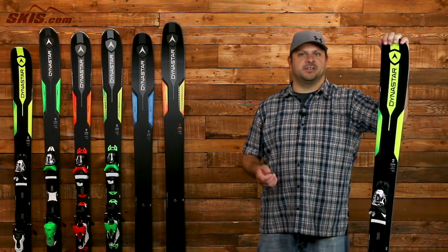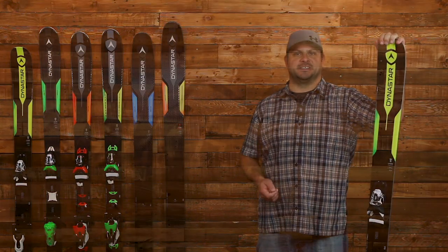For more details on all the Dynastar Legend X skis and on-snow reviews, please come visit us at Skis.com.